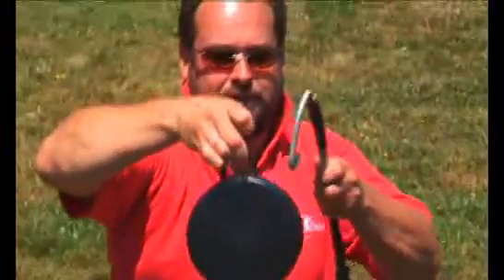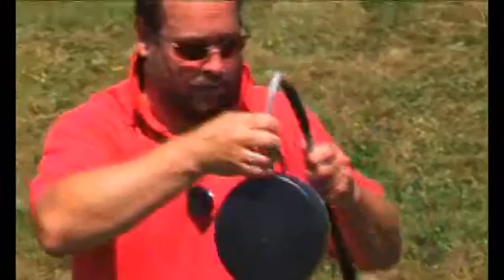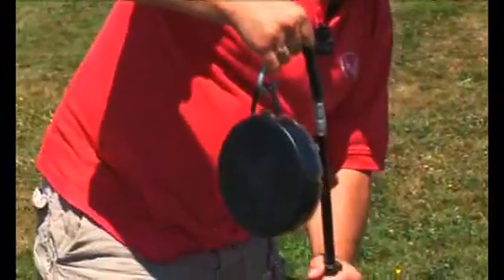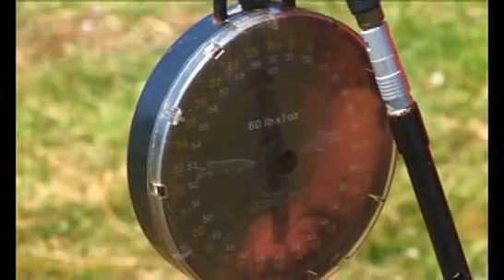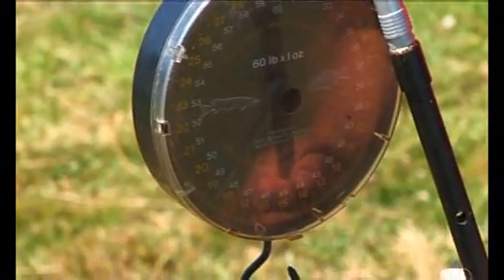The old scales rattling away. Get the hook in there and straight up. 18 pound 10, 18 pound 11. Just so much steadier using the bar there.